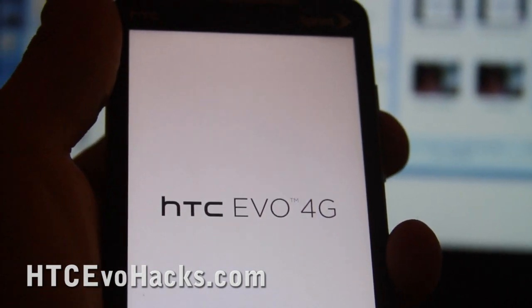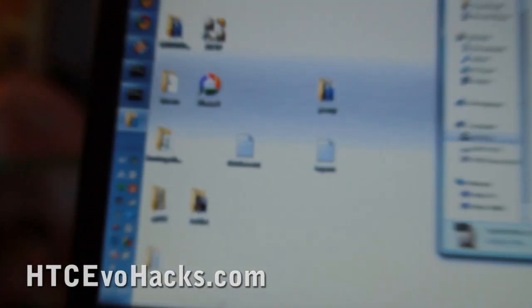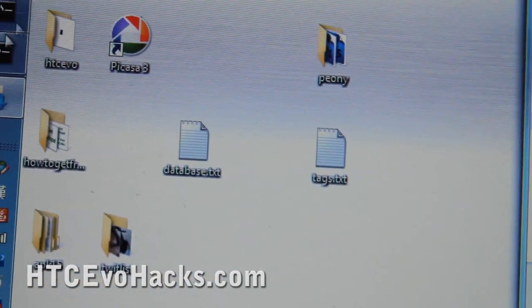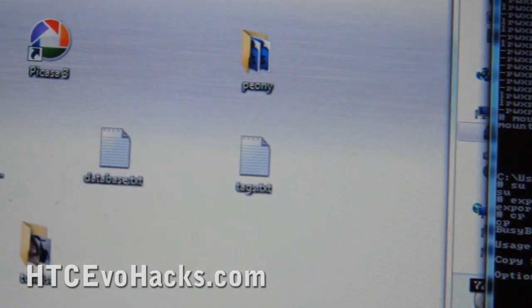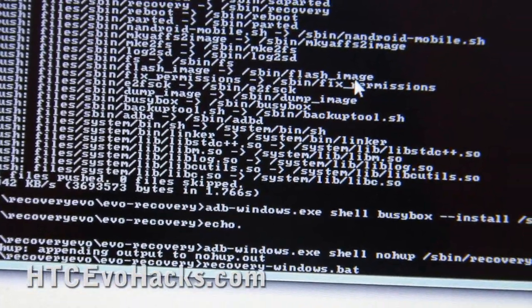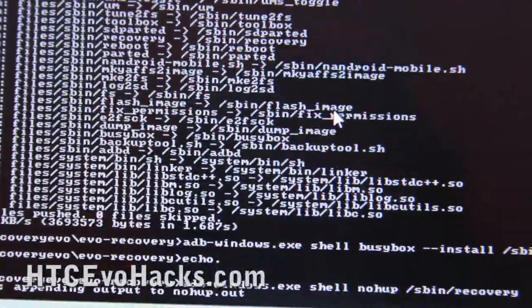It's going to go into recovery. Your phone should look like this now. Open up a command prompt and go to the EVO recovery directory, and we're going to run the recovery Windows batch file — or Linux or Mac versions are available too.